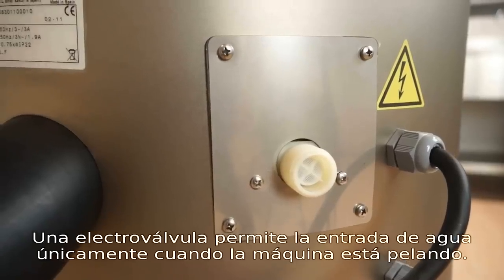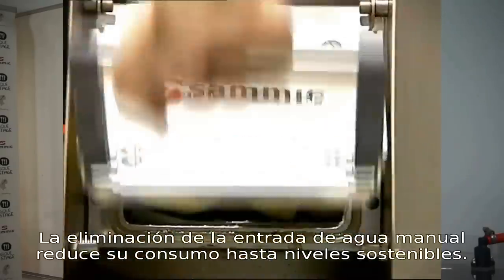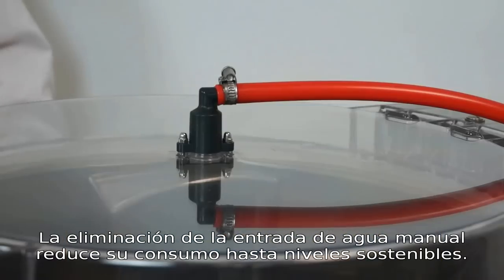This system permits water flow only when the machine is peeling. Eliminating manual water intake reduces consumption to a sustainable level.